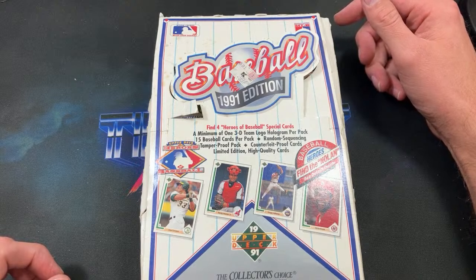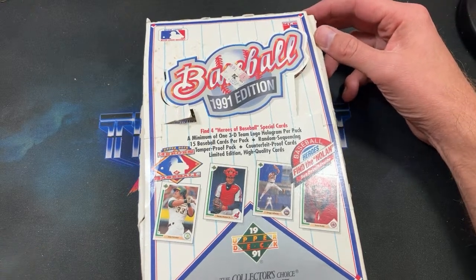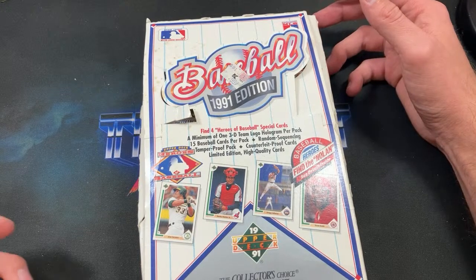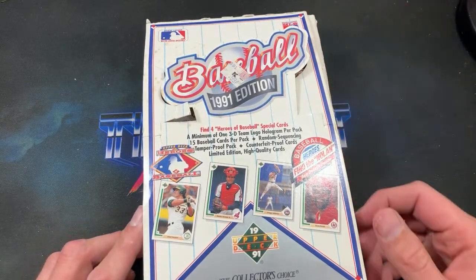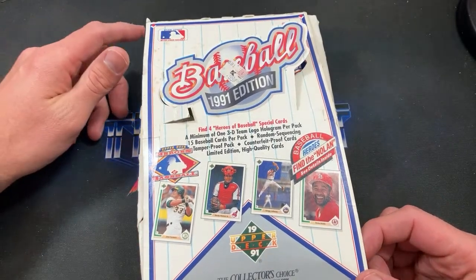You can still pick up the Jordan SP these days for about 15 bucks; PSA 10s are about 400, so they're definitely affordable and pretty easy to pack-pull too — typically about one in every two boxes or 72 packs. I don't think I've ever pack-pulled one after all these years; I can't say I've ever pulled that Jordan.